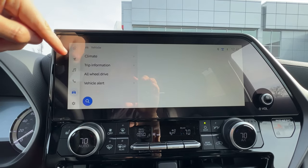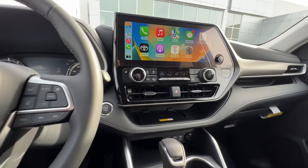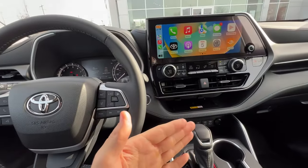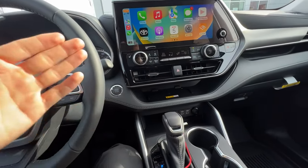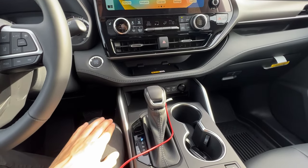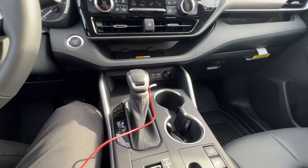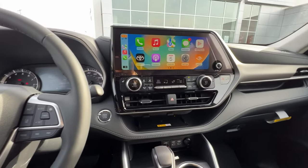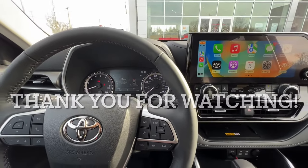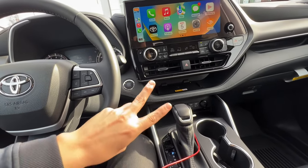That concludes the fast button tutorial of the 2023 Toyota Highlander. I hope it was useful. I tried not to make it super long since a lot of you are already familiar with this setup from the 2022 videos. If you're new to the Highlander and need a more in-depth tutorial, please check out my 2021 or 2022 Toyota Highlander tutorial videos — they go a lot slower and more in-depth. If there's something I missed, you can find me in the comments. Thank you so much for watching. Give it a like if this helped you, and please consider subscribing for more useful Toyota information and tutorials.